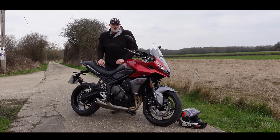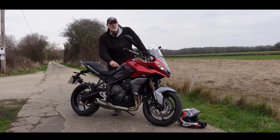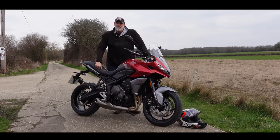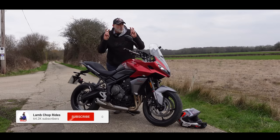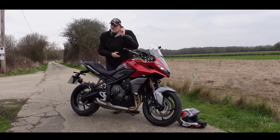What I like about it — and why it's called the Sport — is because it still has the 17-inch front wheel and decent Michelin fairly sticky tyres. So this morning, if I can warm myself up, we're going to take this out for a little bit of a thrash around the countryside and see just how sporty this new Tiger Sport is.